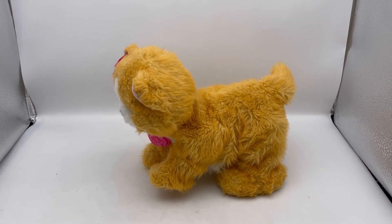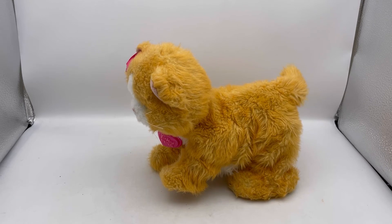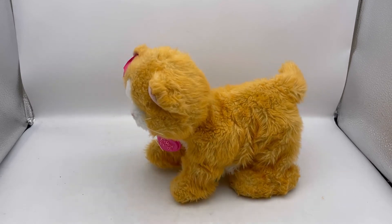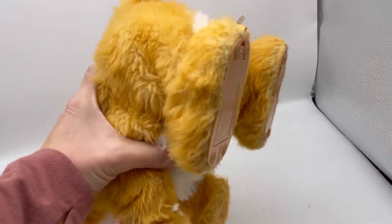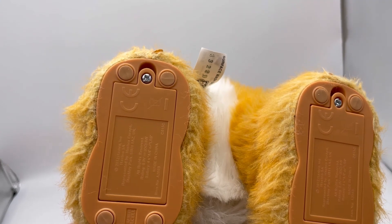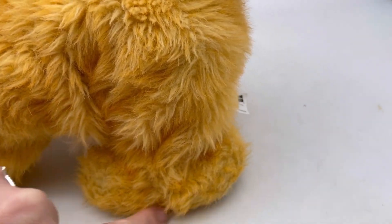I guess I didn't give it time to come back up the last time. The fantastic news is there is an on and off switch on the bottom. This toy is from 2012 — you can tell by the fur. It has been played with.